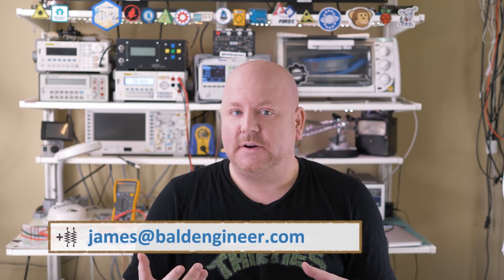This is a 3.3 volt microcontroller board. If all I have to power is USB, can I use voltage dividers instead of a regulator?